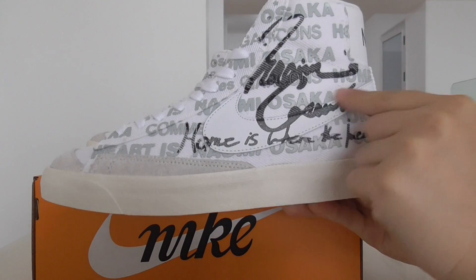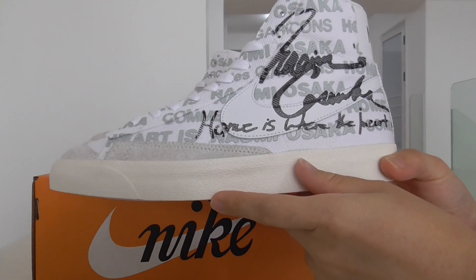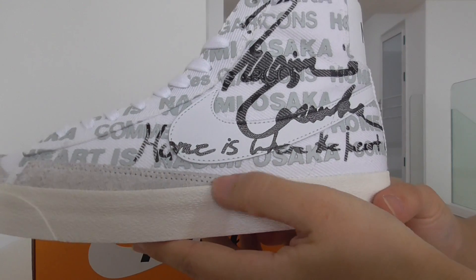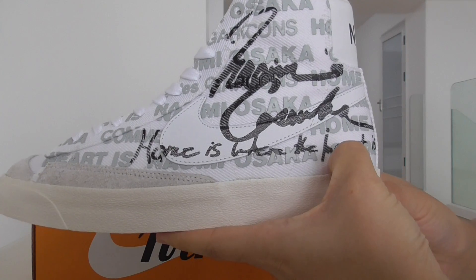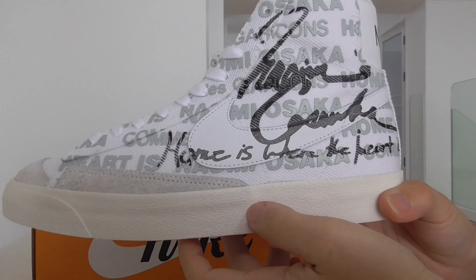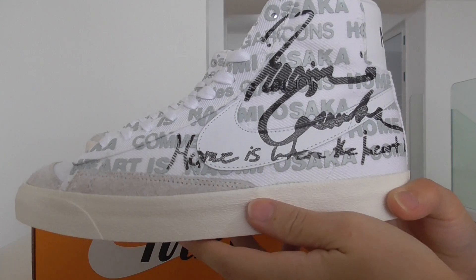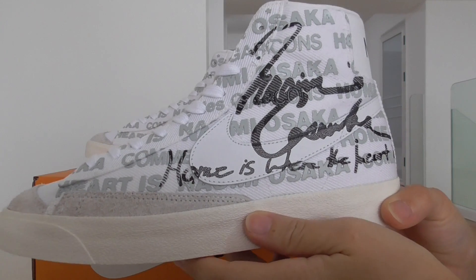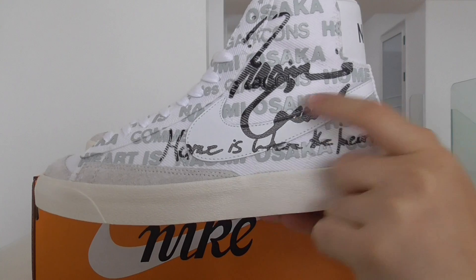Nike shoes. It's the white tumbled leather. And about the material on the upper, this one is the cloth material. It also has writing on the whole side, the whole upper.